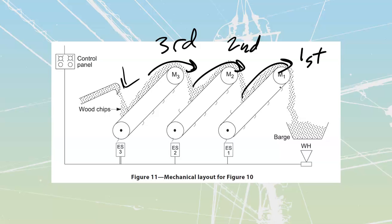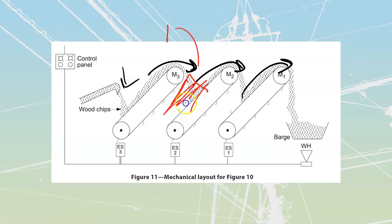This is going to give us our sequence. We would never want to start in the opposite sequence, because if we started with this one as number one, it would be dumping chips on here. We'd have a big pile of chips sitting on top, and then we'd be trying to start under load. There's a good chance it would be too much tension for the belt or for the motor — we might not be able to get this thing started. So we never want to start from the opposite end. We're always going to start with our last one; the last one is first on.